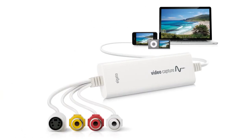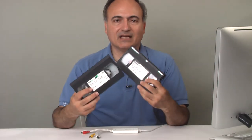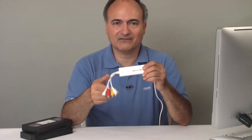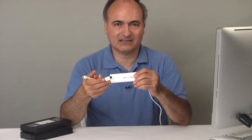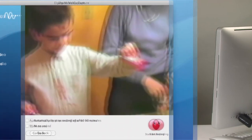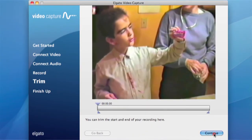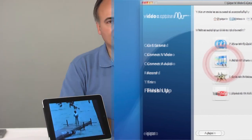Next up is the Elgato Video Capture. The Video Capture is aimed at anybody who has a collection of old tapes that they want to get into the computer before the old VCR doesn't work anymore. It's a USB device with standard analog inputs — S-video and composite plus stereo audio. You hook it up to your VCR or camcorder, and using the easy-to-use Elgato Video Capture software, it takes you step by step through capturing the video and putting it directly into iTunes.